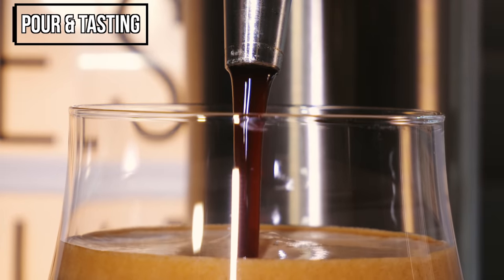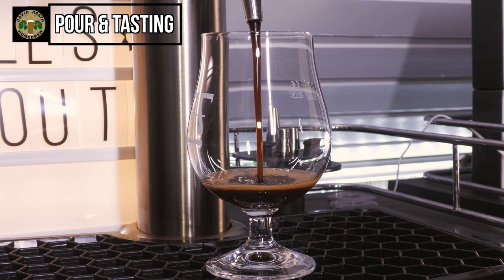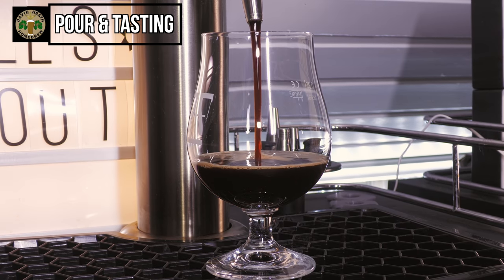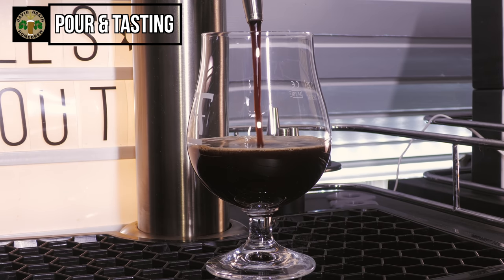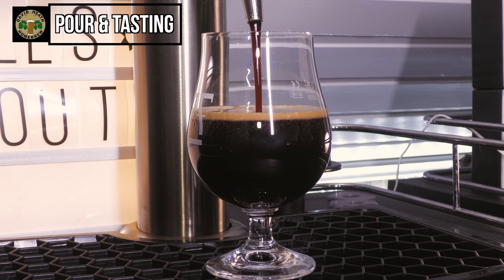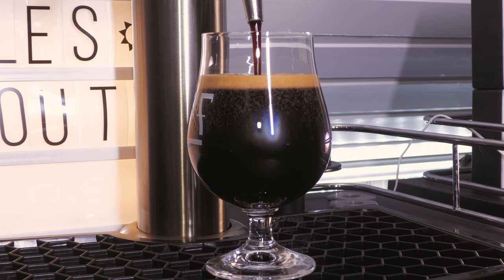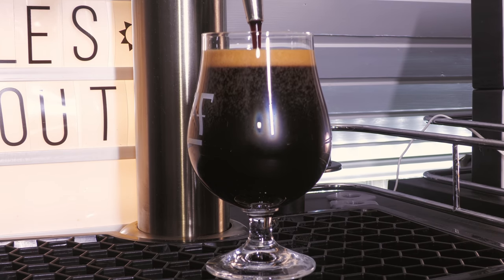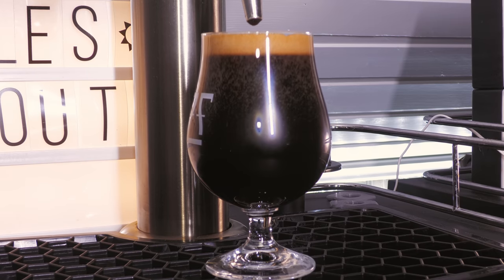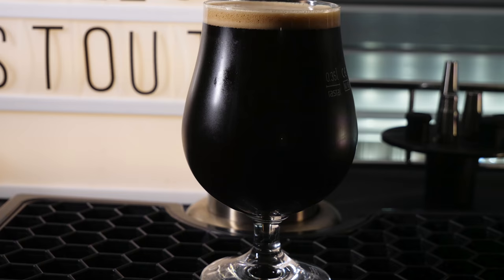It is now time for the pour and tasting. As you can see from the pour, this beer has a very dark brown edge to it, whereas the head has a nice tan colour. At more of a distance it can certainly appear to be black because it is so dark. I am using the Kegland Stout Spout to pour this for a pleasing nitro substitute. At this point the beer has been in the keg for just over three weeks at an average of 5 degrees Celsius (41°F) with a pressure setting of 12 psi. To obtain the best flavours and aromas, a drinking temperature range of between 10 to 13 degrees Celsius (50 to 55°F) is recommended as a minimum. Let's now move on to my tasting notes, starting with aroma.